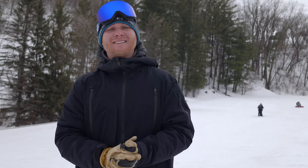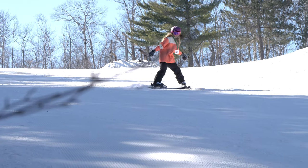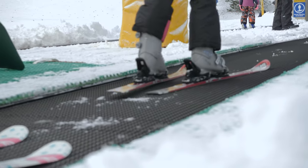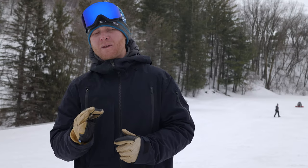My name is Matthew Zbranski from midwestskiers.com and today we are going to be discussing carpet lifts. For many first timers, going up the hill can be just as intimidating as going down, but don't worry because today I will walk you through everything that you need to know to get to the top of the hill using a carpet lift.